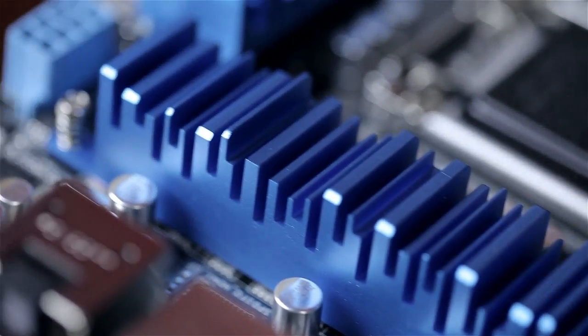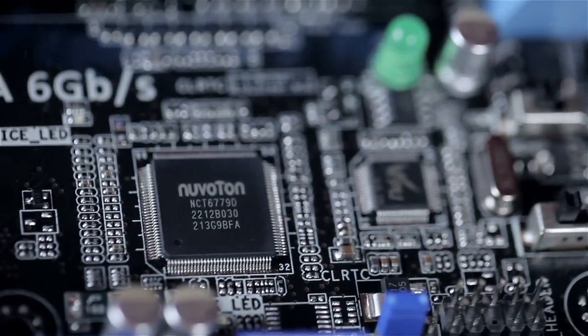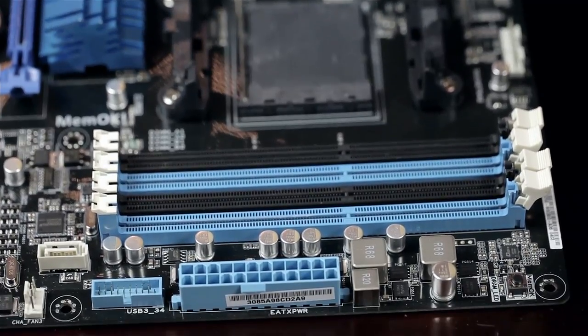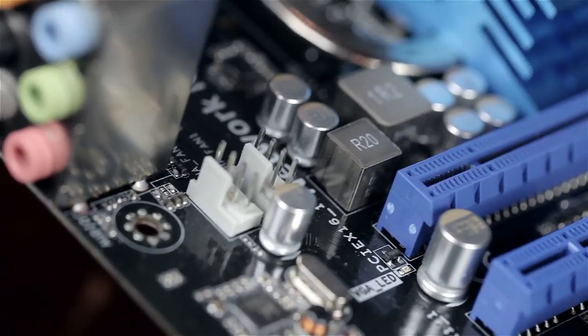Let's talk about the systems. For the Intel Z77 system, we're using this motherboard because I quite enjoy the overclocking features and things like Fan Expert. This is the Asus P8 Z77 V Pro. For the AMD, we've got almost the same motherboard — it's a 990FX-based board, the Asus M5A 99FX Revision 2.